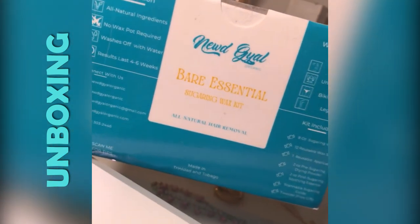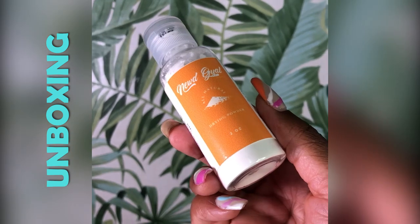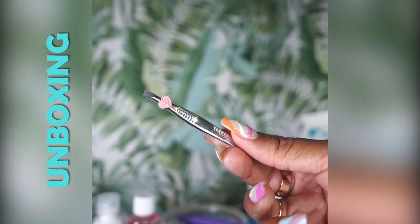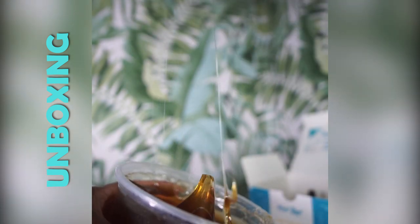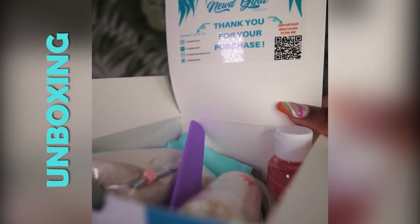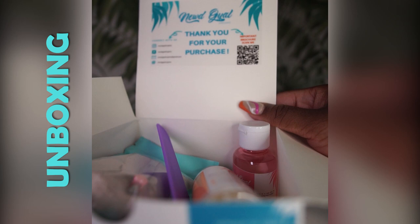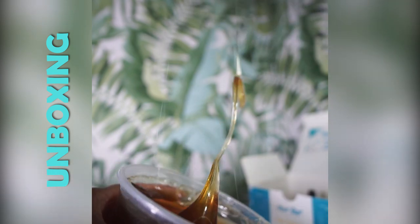I received the Bare Essential Sugaring Wax Kit from Nude Girl Organic and I cannot wait to try it. The kit is set to come with everything needed for a simple and easy DIY sugaring experience, and it includes free sugaring drying powder, a rose water soothing essence, a reusable applicator, reusable wax strips, a tweezer as a free gift, and of course the sugaring wax. Seeing that it's supposed to be perfect for beginners, I like that the steps and instructions are on all the products, and they also included a QR code which links to their website along with instructions, tips, and demo videos.